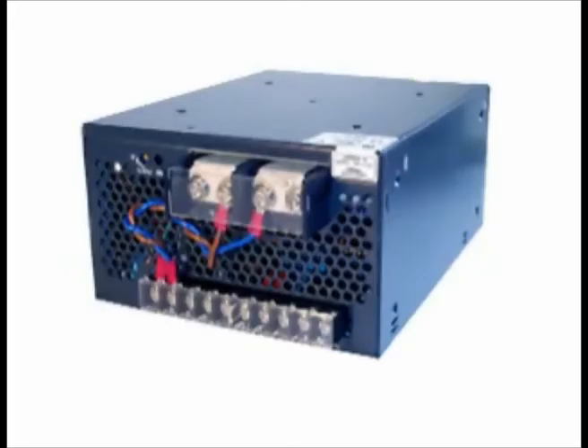First, I'm going to discuss the standard 500 to 600 watt power supply with power factor correction that's used every day. As you can see, it's a standard box power supply.